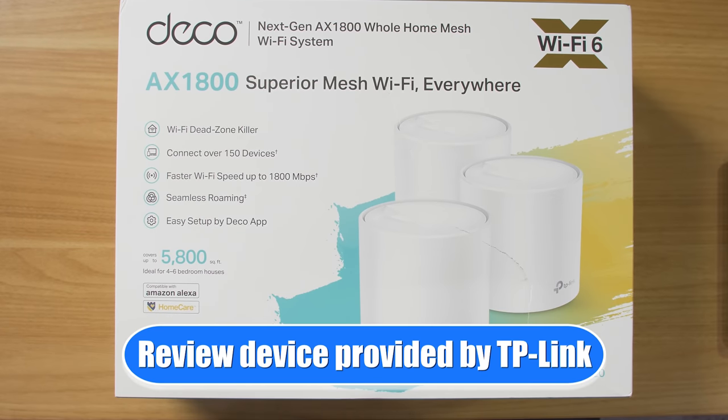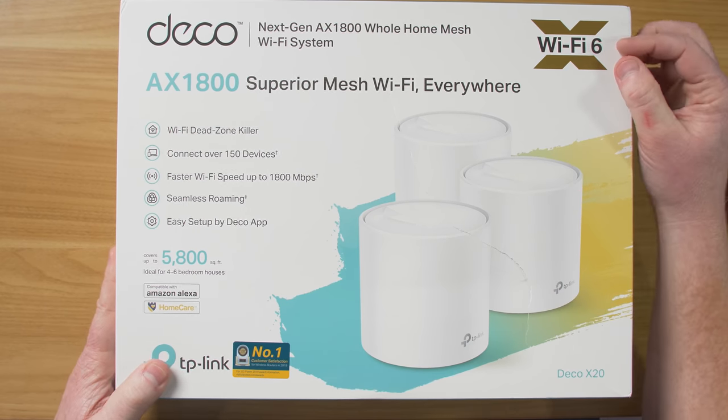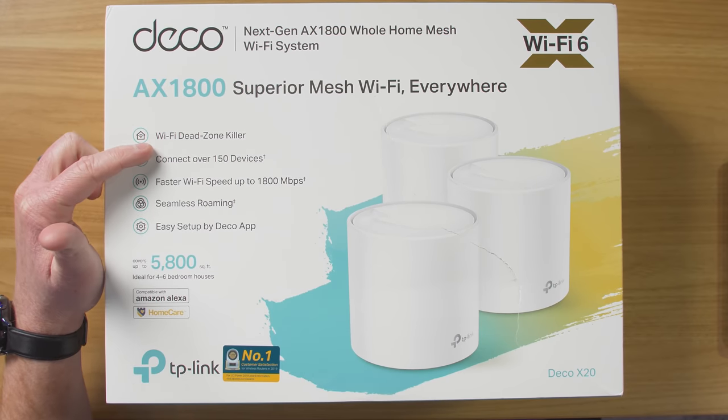This is the Deco AX1800 Superior Mesh Wi-Fi System. It does have Wi-Fi 6, which is a new standard that will allow you to have faster speeds on your Wi-Fi compatible devices. So here we have a Wi-Fi dead zone killer.